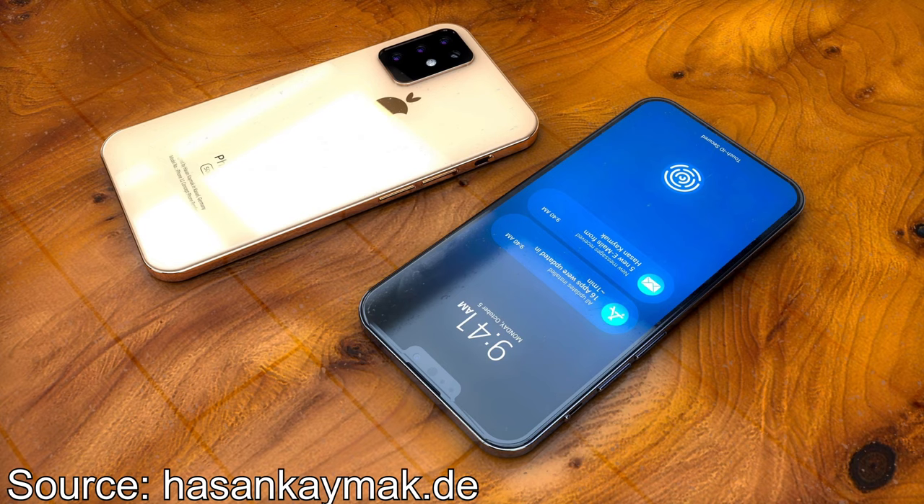That was the concept by Hassan K-Mac. We will see if it will look like this — I don't think it will completely, but some of the features it will definitely have. I think it's cool that it looks more like the latest iPad Pro with a slightly squared design, like an iPhone SE. But I think the really huge camera module on the backside is kind of ugly, though you'll probably get used to it after a while.